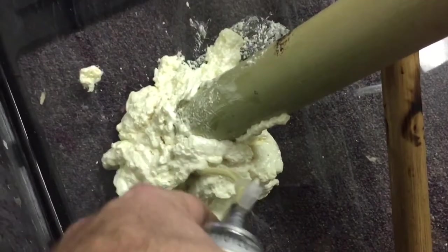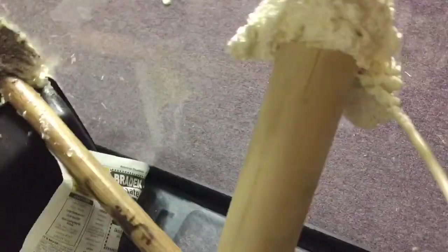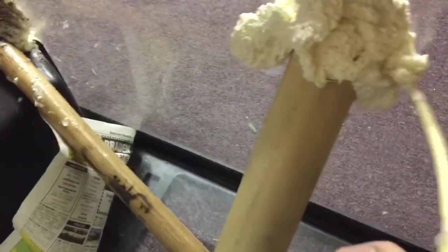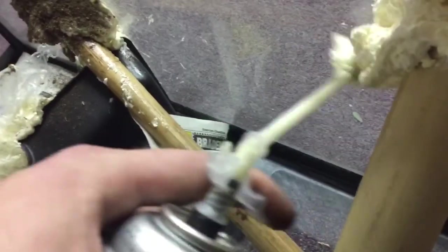I cannot stress enough that it is very important to remain intentional with everything you use regarding this stuff. It's a little wobbly right now, but this is the first layer — this is just to kind of get it forming to the ground there. When I come back and start sticking it more into place, that's when I'll really make sure it's not just where I want it, but how I like it.